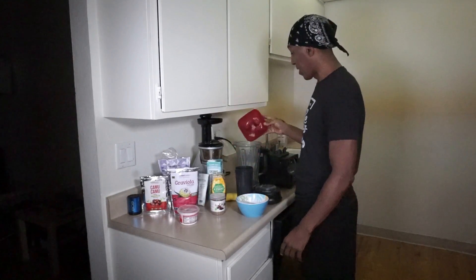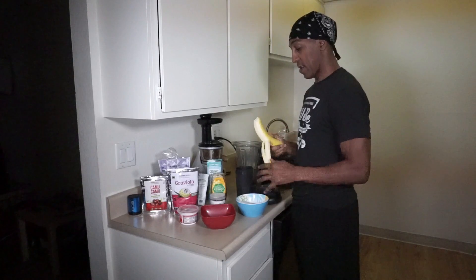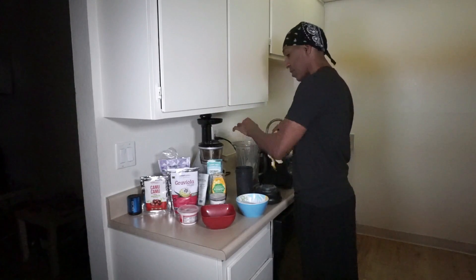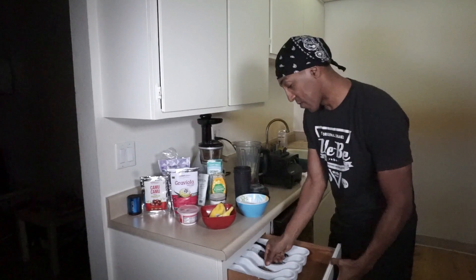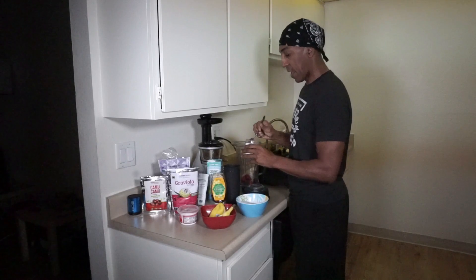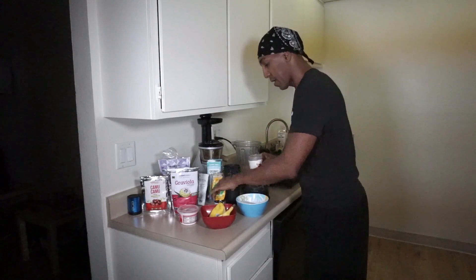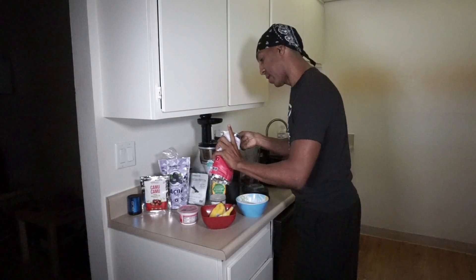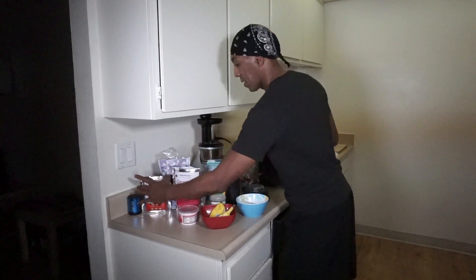I'm going to take strawberries and dump them in there. Take the whole banana, get it open, pop it on there and break it up in there. I need a spoon — got a spoon ready. We're going to take maybe a half a teaspoon of cacao. I'm going to take graviola — one tablespoon of graviola. A tablespoon of cacao.